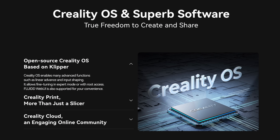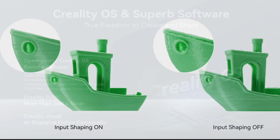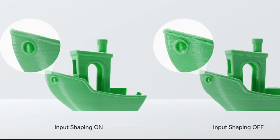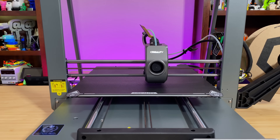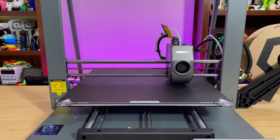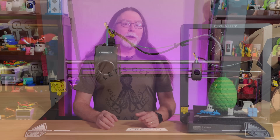The included slicer caps the speed at about 300 millimeters per second. It's running the Klipper-based Creality OS on a 32-bit mainboard. Thanks to its Klipper roots and a built-in accelerometer, it's got input shaping to help prevent ringing artifacts on prints when printing fast. It also has automatic mesh bed leveling and automatic Z offset calibration. The printer has Wi-Fi, so you can connect it to a Wi-Fi network and then use the Creality Print slicing software to prepare 3D models for printing, send print jobs, and monitor the printer.